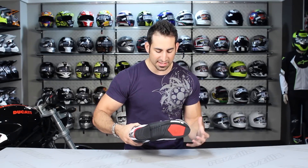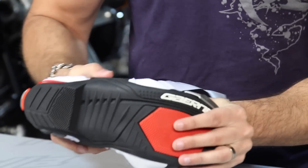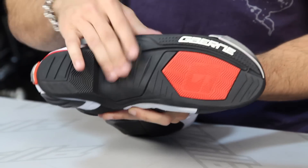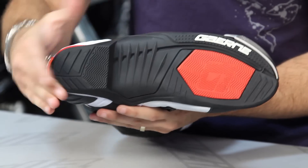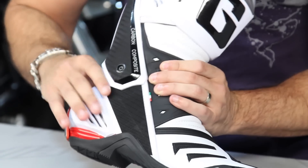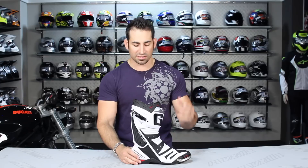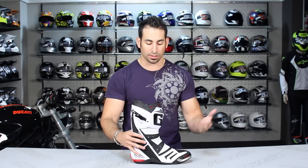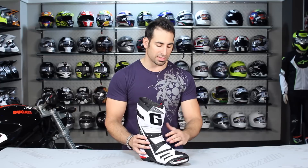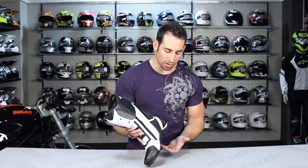This is a high end race boot with lots of tactile response in the front of the toe where it interfaces with your peg, and more support as you move toward the back. It's a very aggressive style sole, aggressive along the outside of the heel and the toe, with a reinforced toe area meant to be protective and look really good. It comes in white and black, and the fit is in Euro sizes — nothing out of the ordinary. It's going to be a medium width with a medium instep and medium arch support.